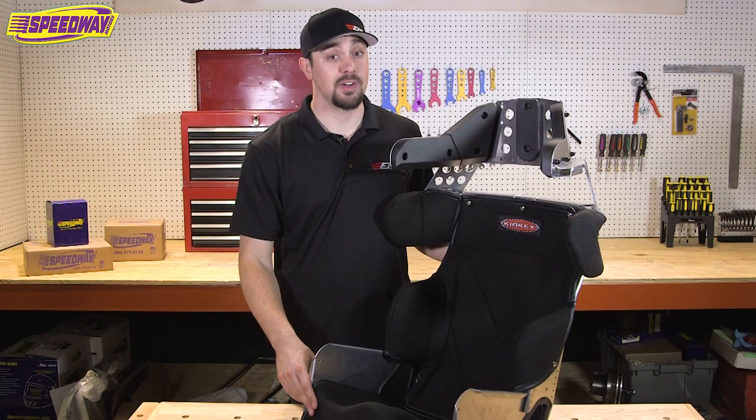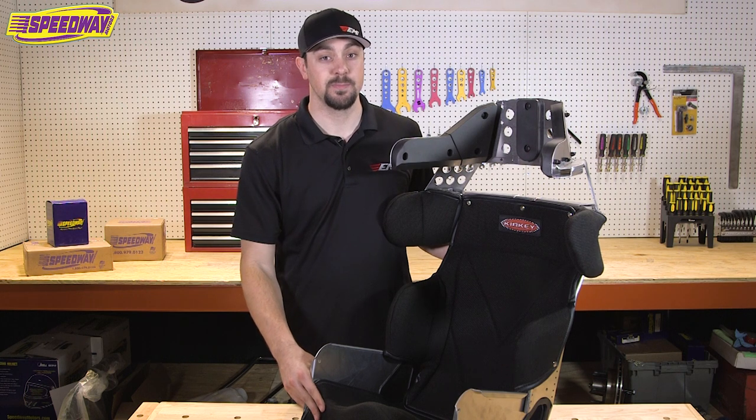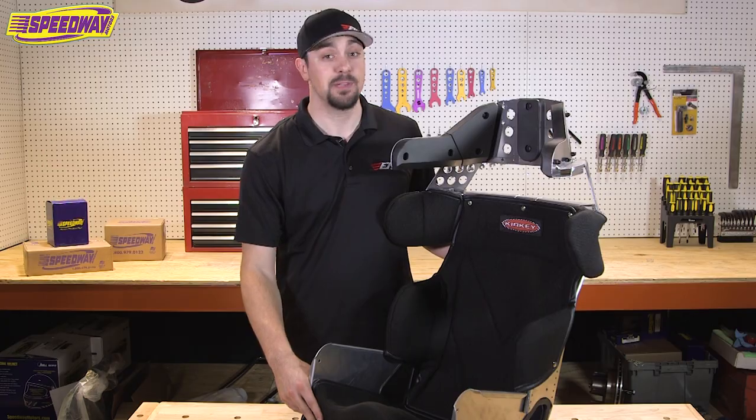Now that you have some helpful insights on selecting seat size and properly securing the seat to your vehicle, go ahead and visit our website and check out our vast selection of seats at speedwaymotors.com.